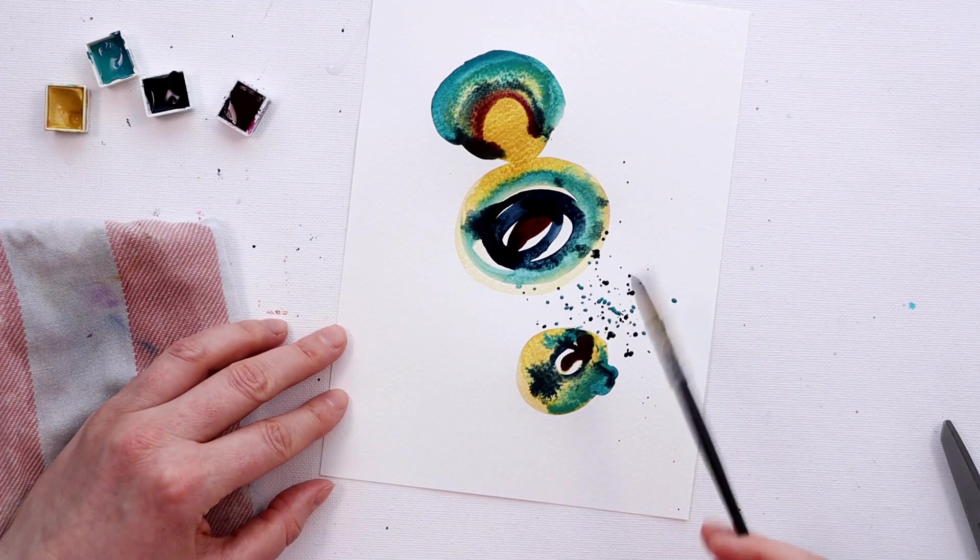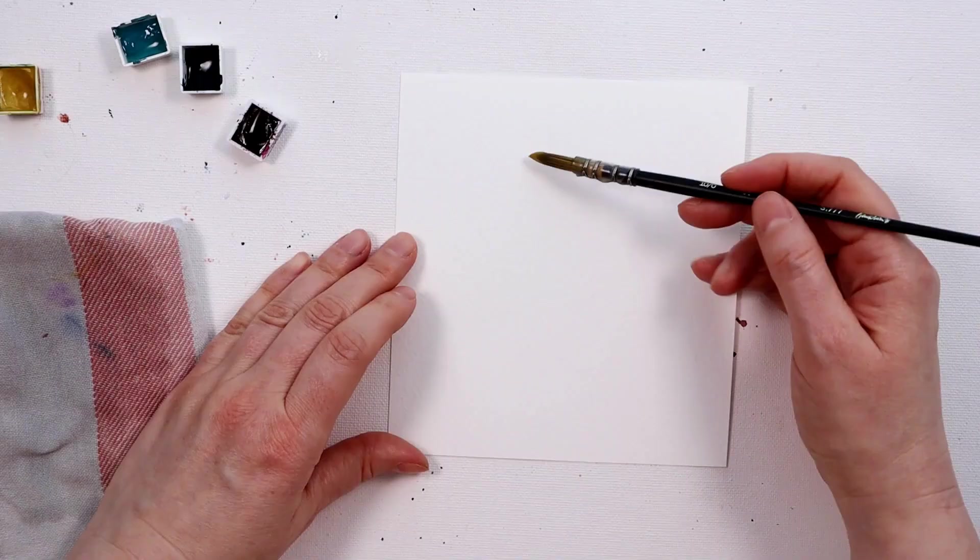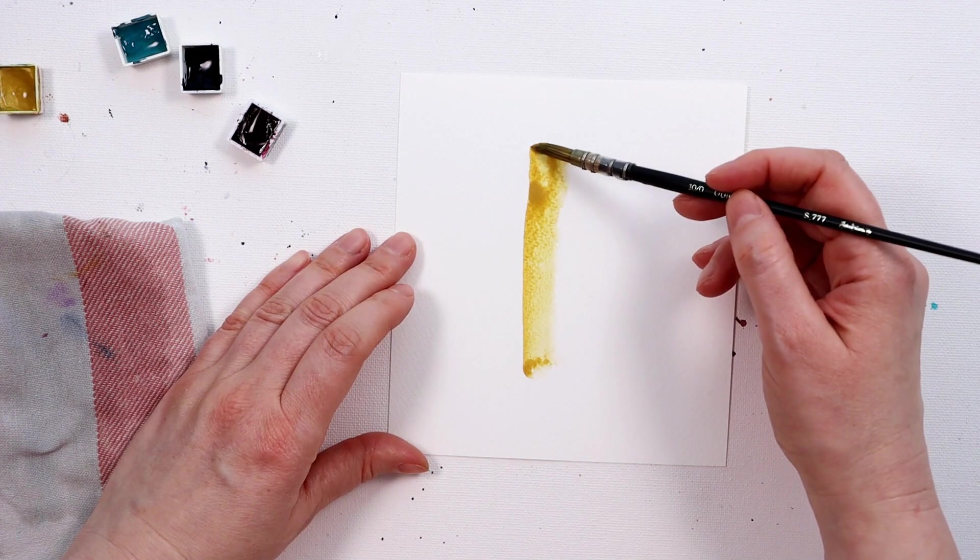Playing with the amount of water you add is also a great way of seeing how your watercolours work. You can add paint to a lightly damp surface and compare that to what happens when you have a really wet surface and add paint into it.